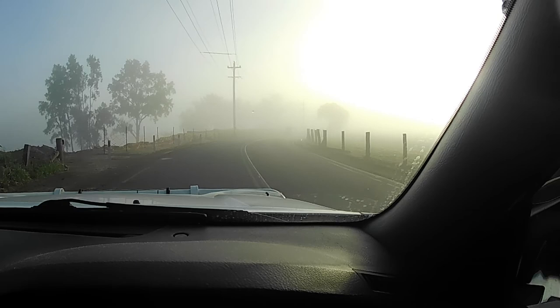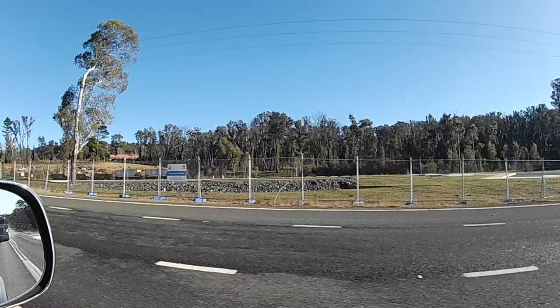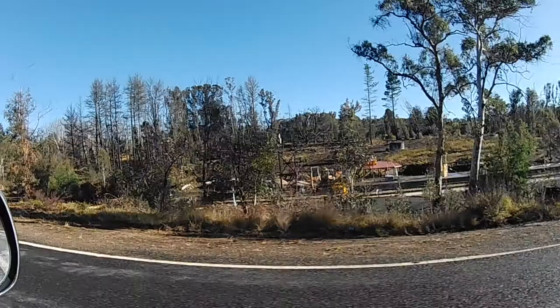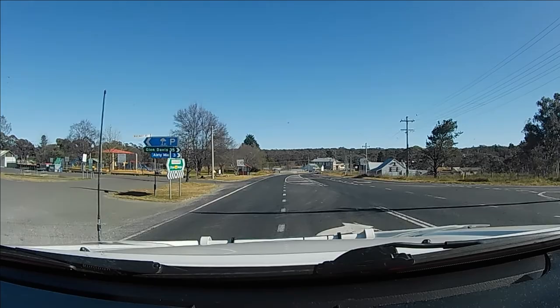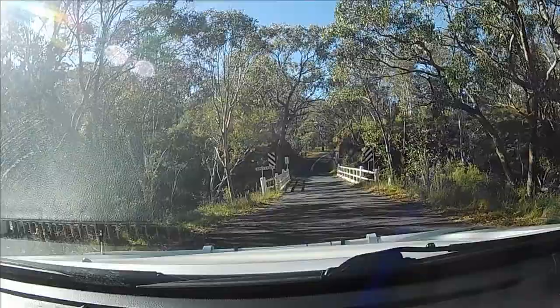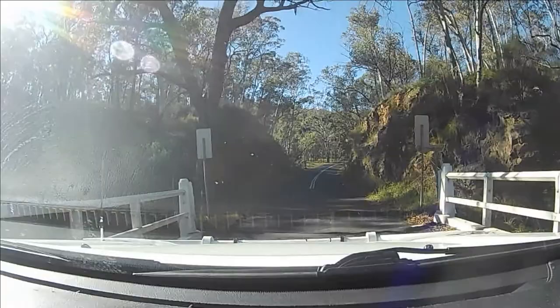Beautiful day, but it's just foggy at the moment, which means it's going to be a nice day. Just driving past the Zigzag Railway Station at Clarence, which is being rebuilt at the moment. We're just at Kapiti — I'm turning right into Glen Davis Road. I just wanted to show you guys some of the beautiful areas we'll drive through. There are some beautiful bridges and gorgeous mountain scenery. It's just such an amazing area.